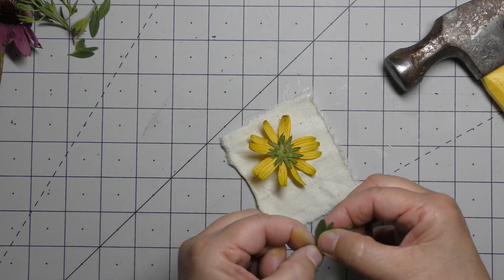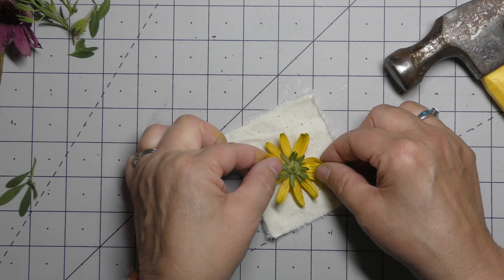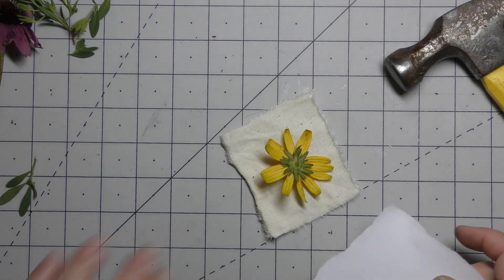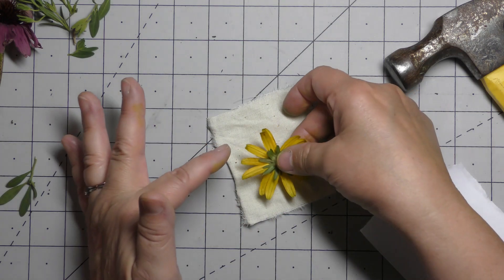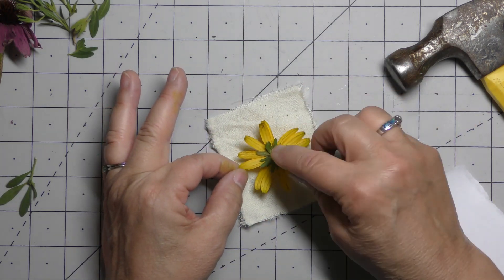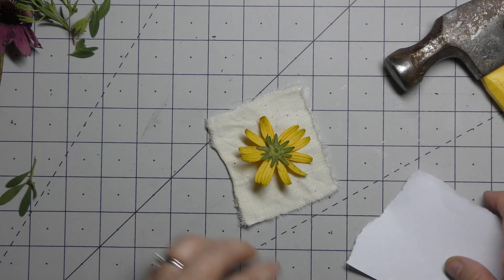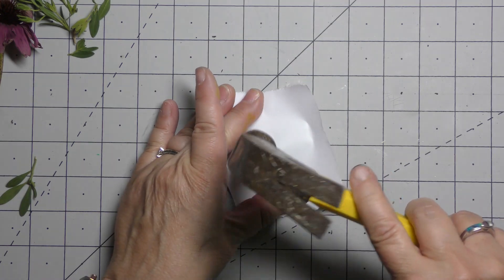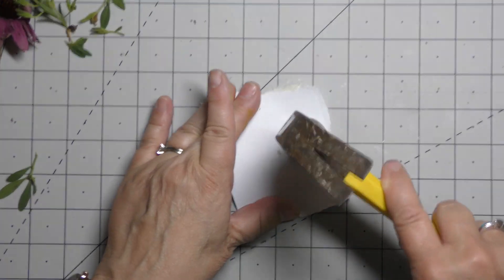Let's put some green on there. Put it in the center, then grab another piece of paper. This one's going to take a little bit of pounding. I was hoping to get this to leave a little highlight right there — I don't mind that, but if you do too much I think you're going to get white in the middle. So I'm pounding down that center and then going around on the petals.